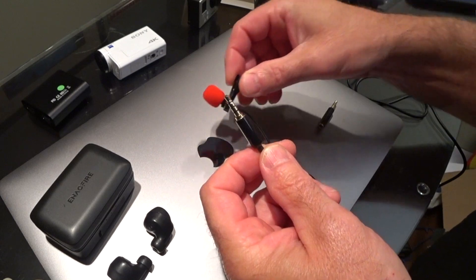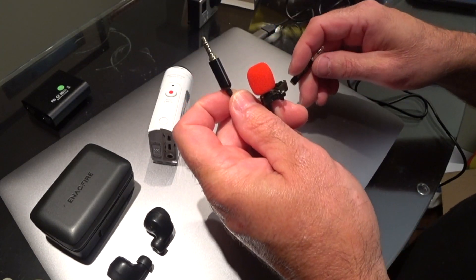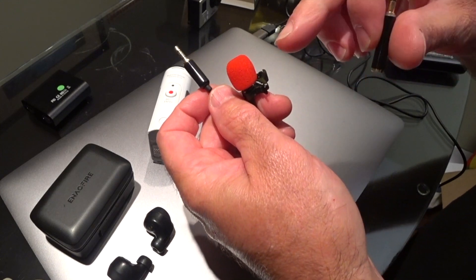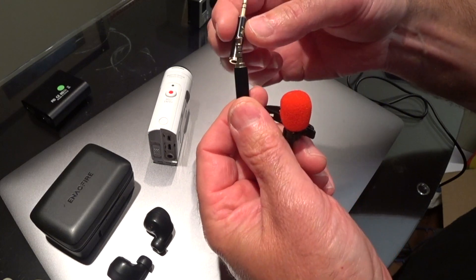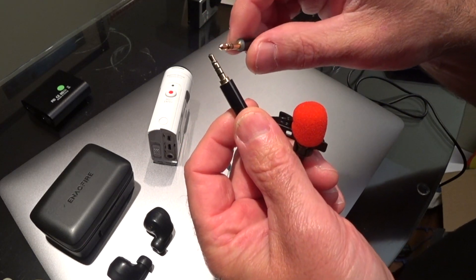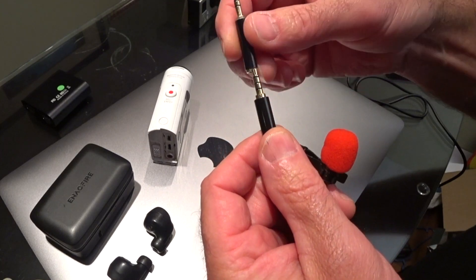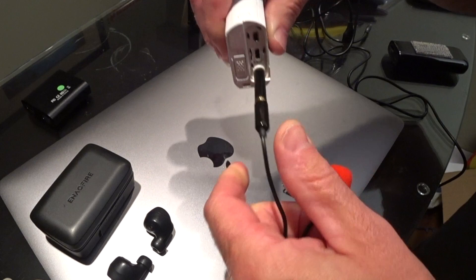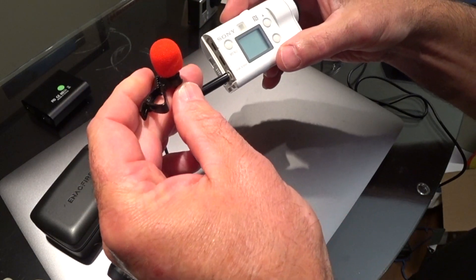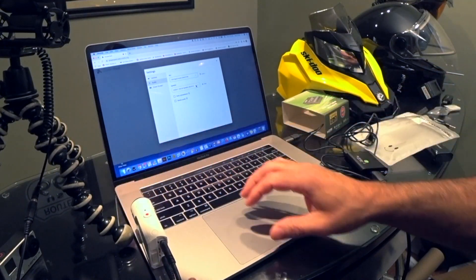If you want to use a lapel microphone clipped to your shirt, into the Sony action camera, you need this kit — the link is in the description. It comes with different color phone covers, the clip, the microphone, and a little adapter that changes the cord from TRRS to TRS. That goes into the back of the action cam.